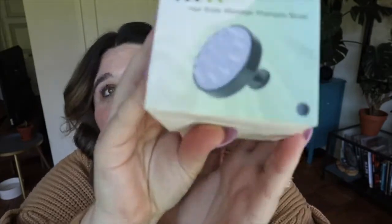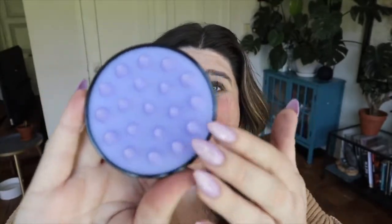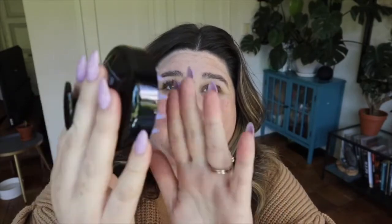First up is this scalp massage brush. Let me take it out of the packet. I'll have all the products linked in the description box below. It's a really pretty purple color and it has these structured but kind of soft nubs — they look scary from the side but they're actually very soft, with a nice little grip.